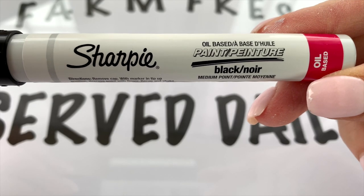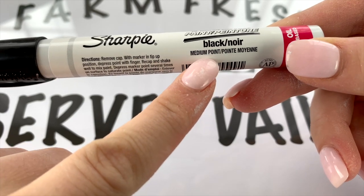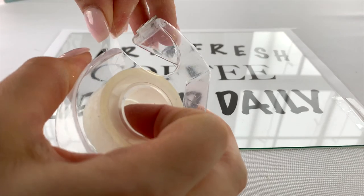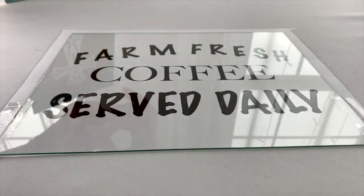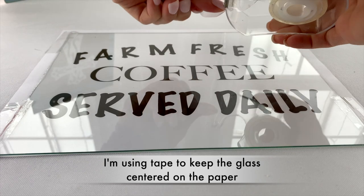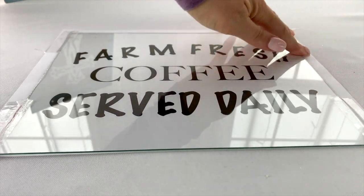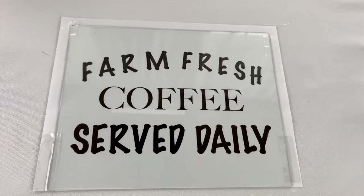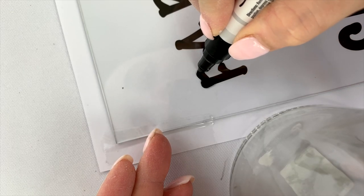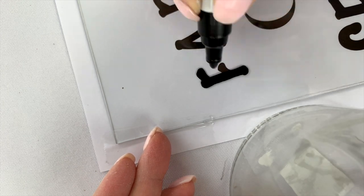Now you'll need something to write on the glass with. I'm using the same oil-based glass writer Sharpies that I used in my last video — the link is in the description box below. There's a small fine point tip, a medium tip, and a large tip, so get the one that works for you. Since I wanted this for my coffee bar, I ended up writing 'Farm Fresh Coffee Served Daily.' You could also do 'Fresh Hot Coffee Served Daily,' 'Coffee and Tea Served Daily,' 'Farm Fresh Pies Served Daily,' or 'Fresh Baked Cookies' — whatever you like.